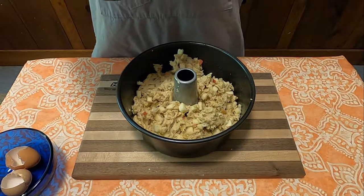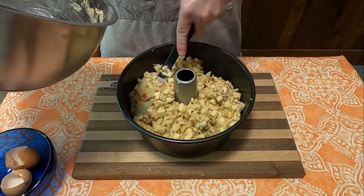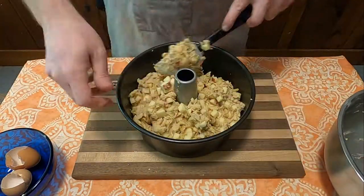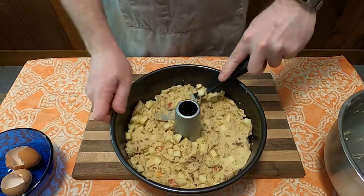Put it into a 325°F preheated oven and bake for one and a half hours. Somewhere within the last 15 minutes of baking, go ahead and make the syrup for the cake.